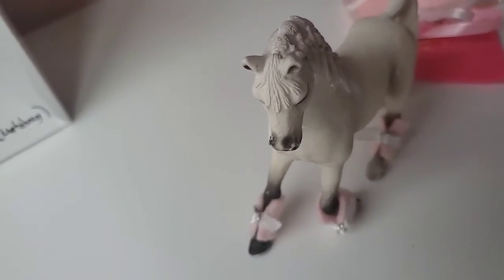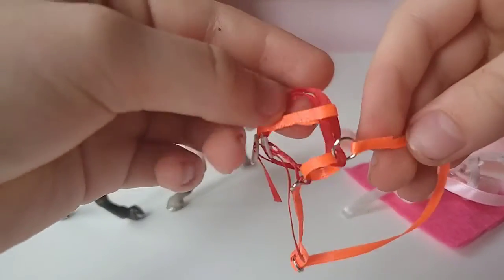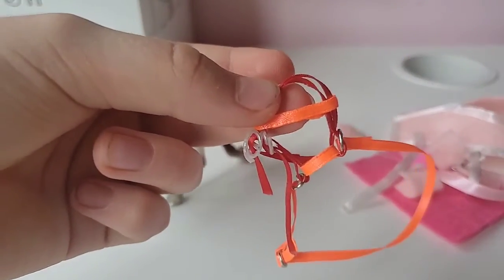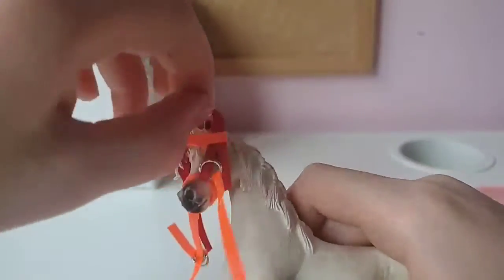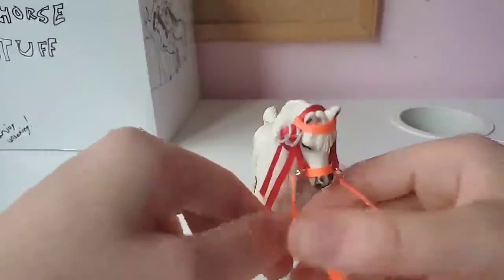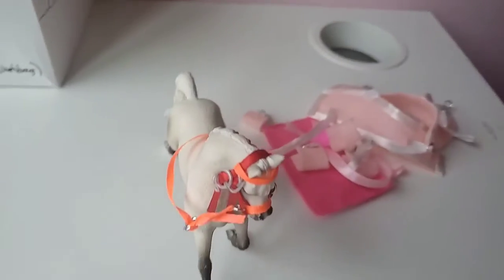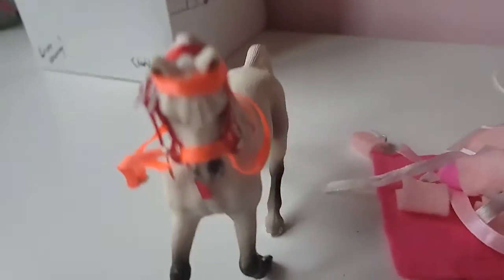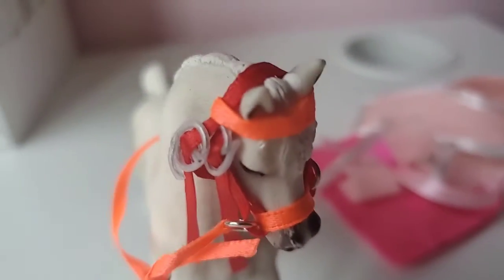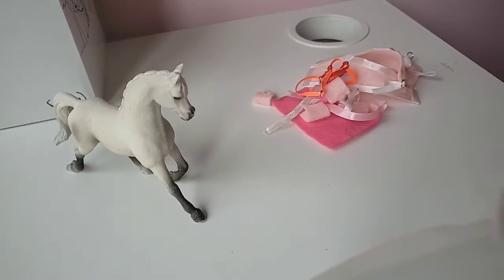She loves anything pink! There's this really cool neon orange and red bridle. Let's put it on. So cool — I love that color! The ribbon pieces are a bit long but I can easily trim those. Overall this is really amazing, and that was the last thing for Misty.